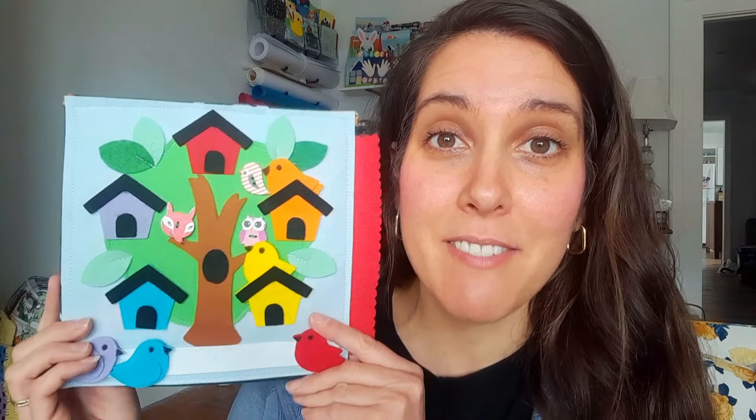If you want a free printable version of this template, I will have that available on my website if you just want to put one together for your child, for a friend's baby, or whoever — you can use that.